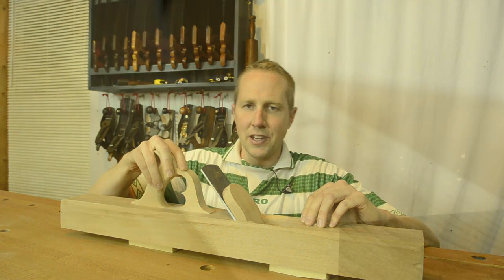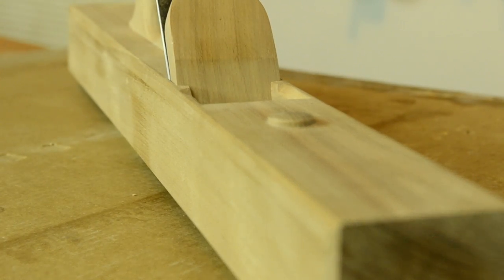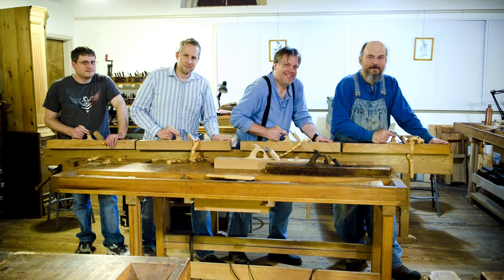This is an 18th century jointer plane that I made out of beech wood and I am actually going to be filming a video with Bill Anderson, a really well known plane maker and jointer. We are going to be filming in Roy Underhill's Woodwright School down in Pittsboro, North Carolina. He has invited us to film it there.